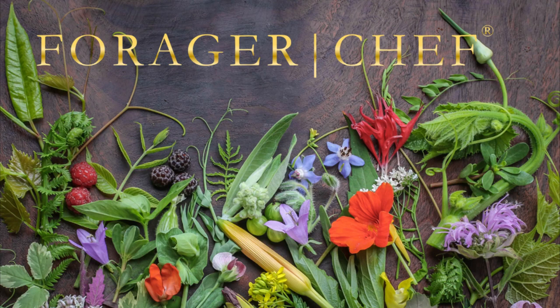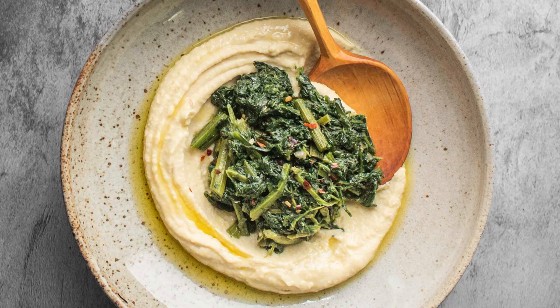A super traditional recipe for wild greens from southern Italy today. This is fave e cicoria — fava bean puree with wild chicory.